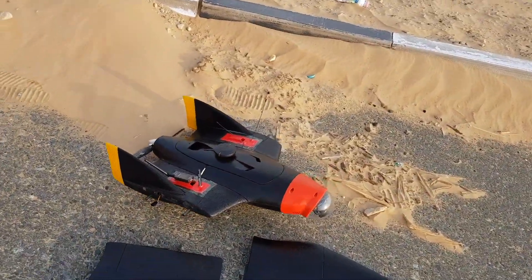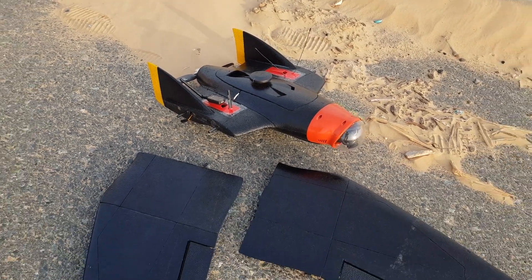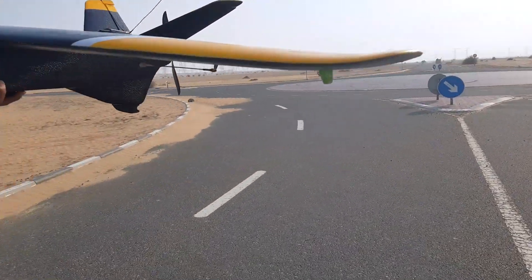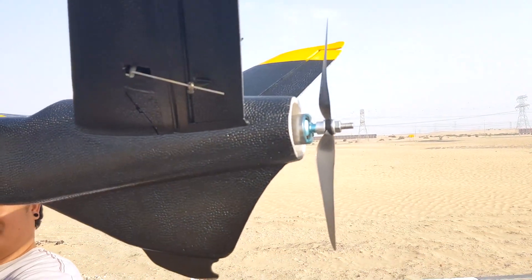Then this is the RV Jet. We'll put that one up next. We're gonna hand launch it. One thing that you do have to worry about when you hand launch is to make sure you get your hand down quickly so Mr. Propeller doesn't take a chunk out of it.